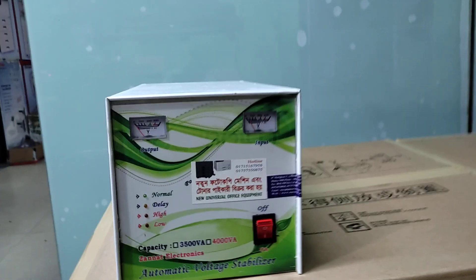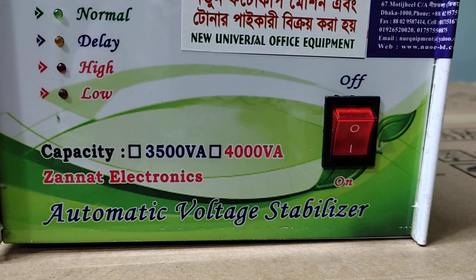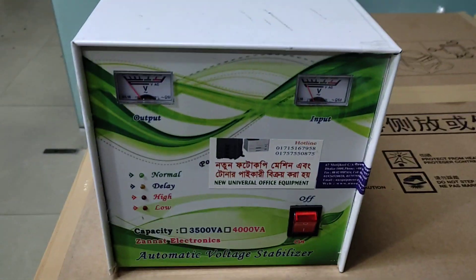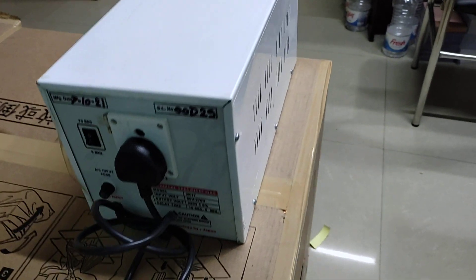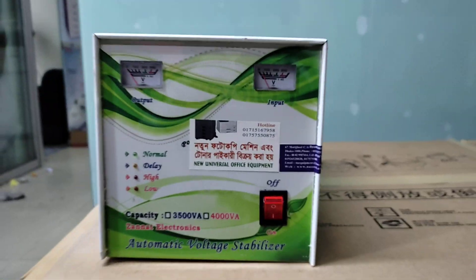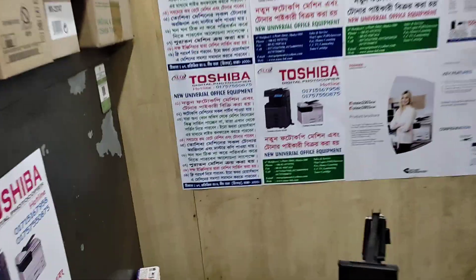Assalamu alaikum. Today we will talk about the new universal office equipment. We're going to talk about stabilizer — hello, stabilizer — and we will not have power supply of the battery.